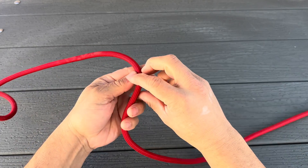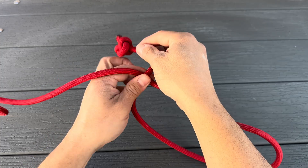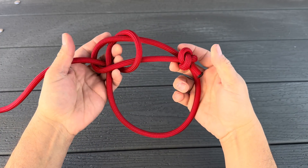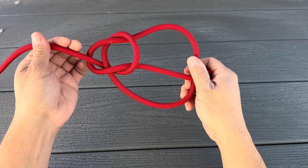Then give yourself some room, twist in a loop, and take your stopper knot, and we're going to tie in a bowline. We'll pop right up, around the back, and back down. And to size this, you want the edge of this knot right up against the edge of your loop. There we go, and we'll pull it all tight.